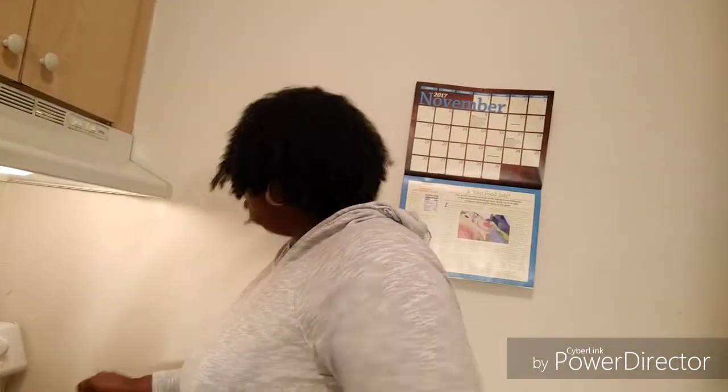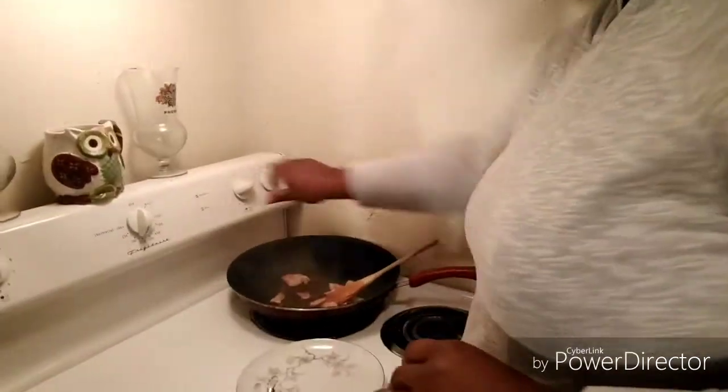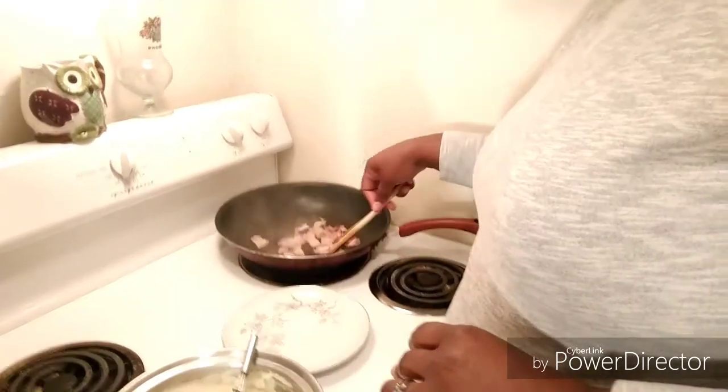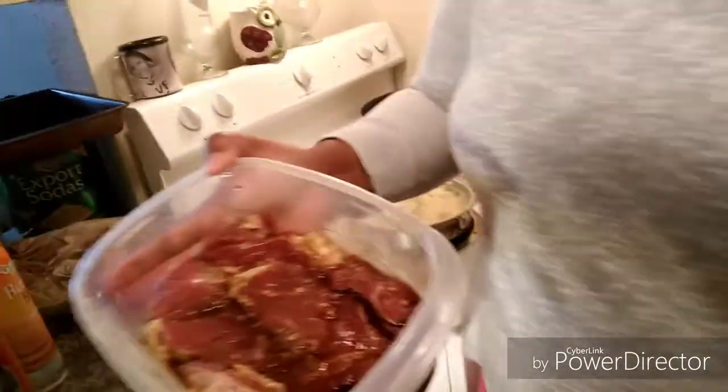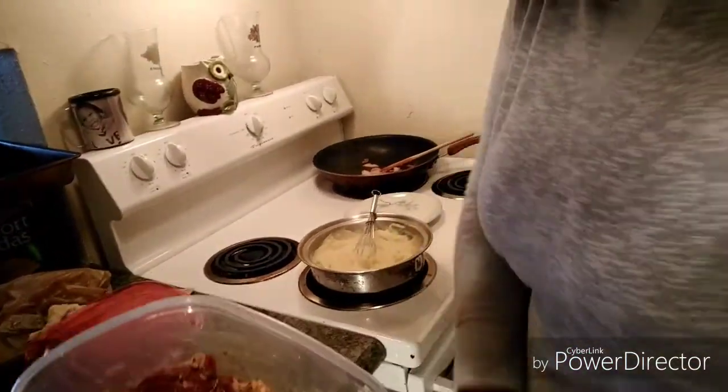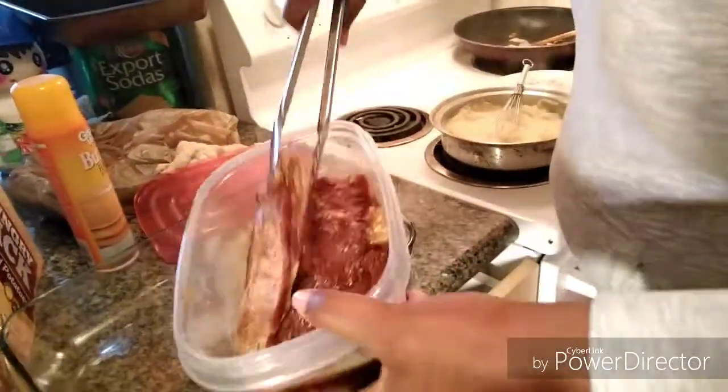Let me check on the bacon. I don't want to burn my bacon, but I do want it nice and really crispy. My steak — like I said, I already pre-seasoned it overnight with some fresh garlic, soy sauce, and some seasonings, here and there. Nothing real serious, but it looks good, don't it?